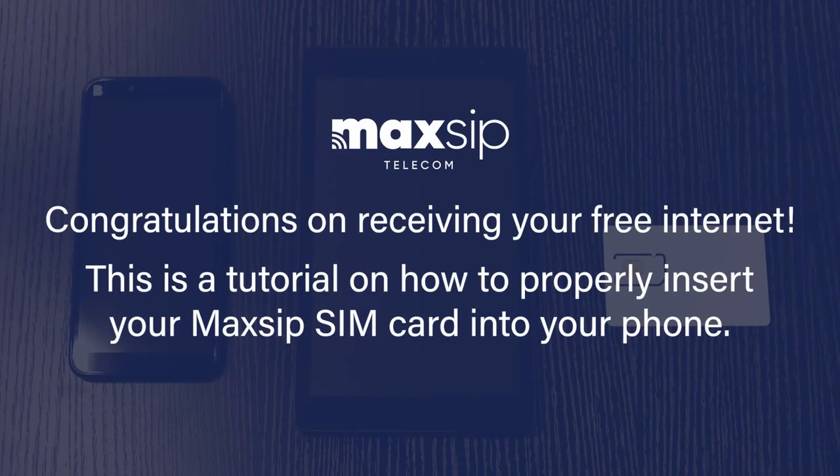Congratulations on receiving your free internet! This is a tutorial on how to properly insert your Maxip SIM card into your phone.